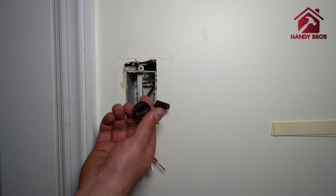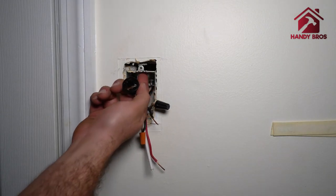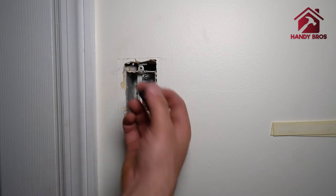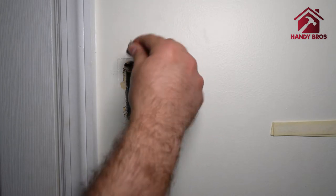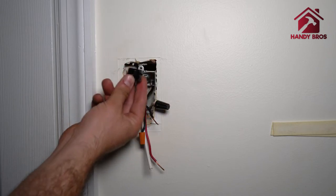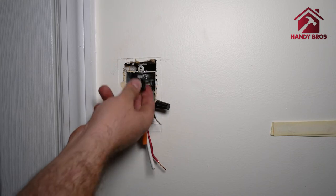We're going to install a conduit knockout — since this is metal I don't want it to rub or damage the wire in the future. Usually this is installed from the outside, but since I don't have the space I'm going to remove those two tabs and push it in from the bottom, just for protection. Even if you skip it it's not a big deal, but just to be safe.